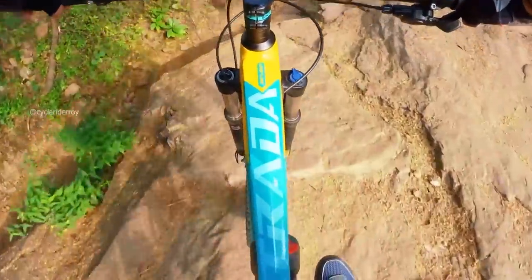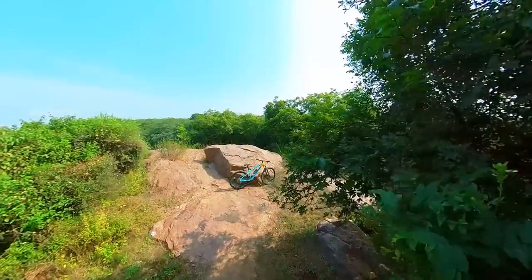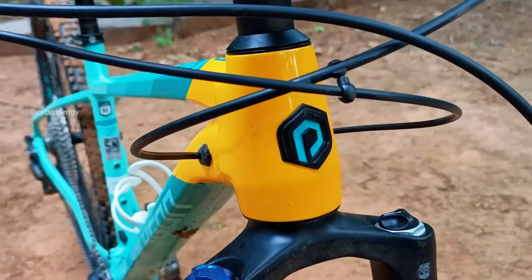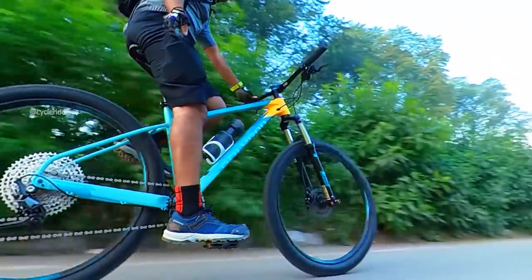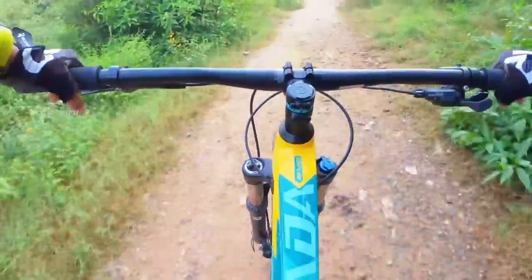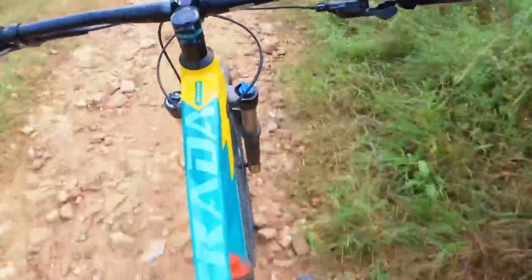When riding on the trails, I felt that in the downhill section this bike is very nimble, agile, with swift response — that also feels good. Since this bike is available in both 27.5 and 29er, the model we have here is 27.5 in a medium size frame. The wheelset is completely tubeless ready. Overall trail riding, the bike handles everything pretty well, like a cross country bike should.